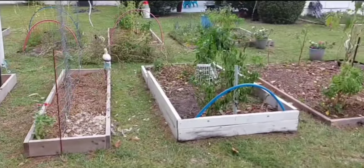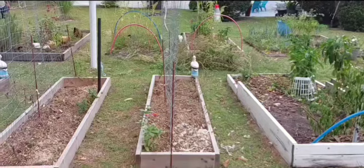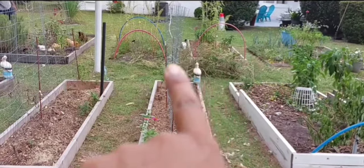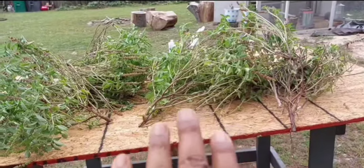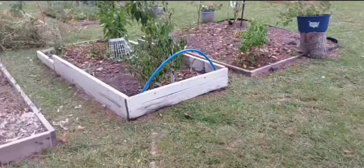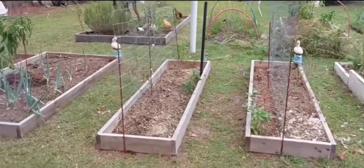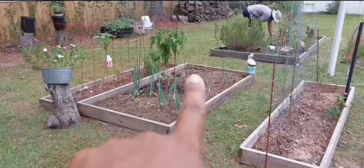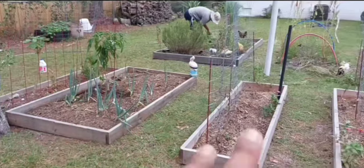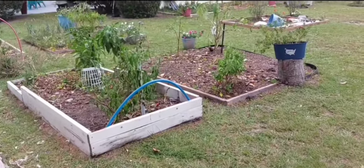As you can see, all the beds are empty. Because we had finished harvesting everything, the holy basil took over. The only thing that's in the beds right now are bell peppers and herbs. And of course, with each bed, we're trying to nourish it with kitchen scraps, chicken manure, and anything we can find to keep them nice and healthy.